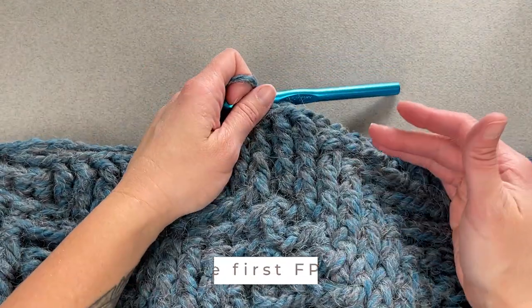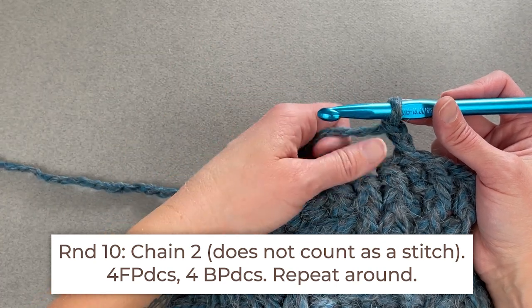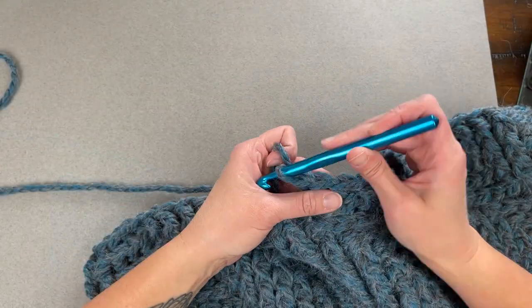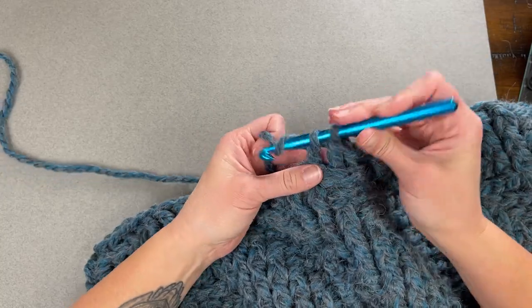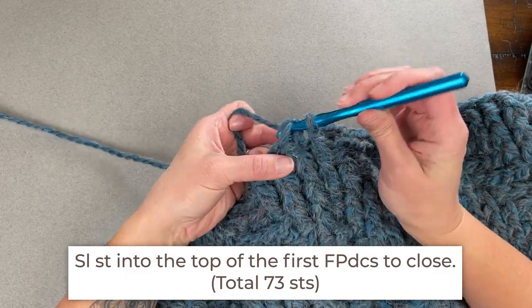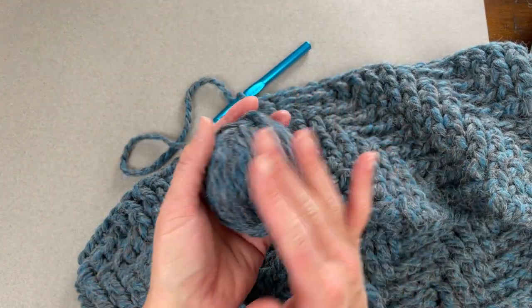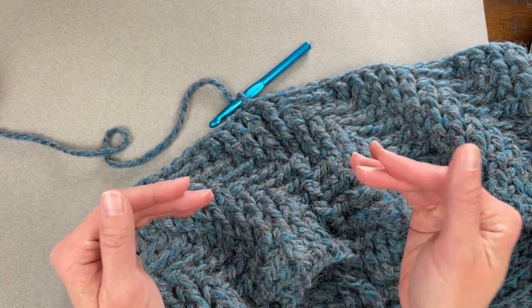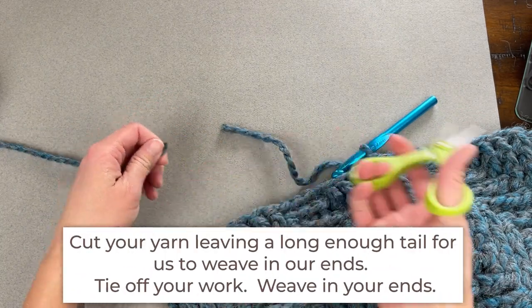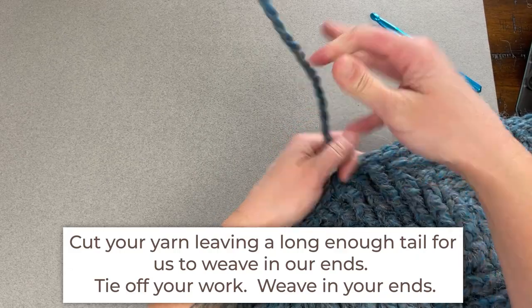Now we are on to round ten. Chain two. We're going to start by making four front post double crochet stitches and then four back post double crochet stitches, repeating all the way around for round ten. The last stitch is a front post double crochet. Slip stitch into the top of the very first front post double crochet stitch to close round ten — and we have just finished our cowl. We don't have enough yarn for one more row, so we stop here. Cut a tail long enough to weave in ends, yarn over the tail, pull through the loop on your hook, and pull tight to fasten off.